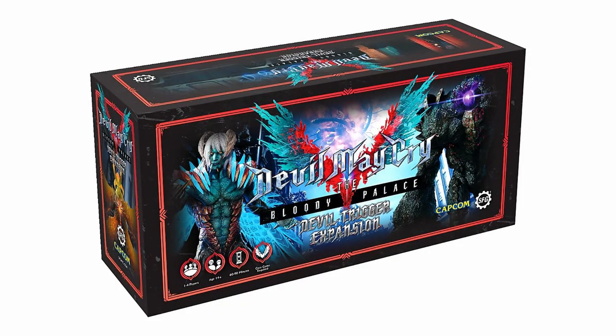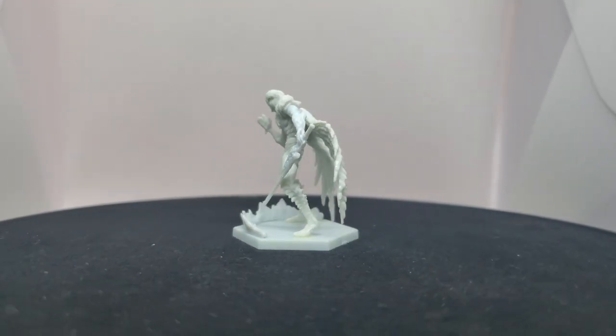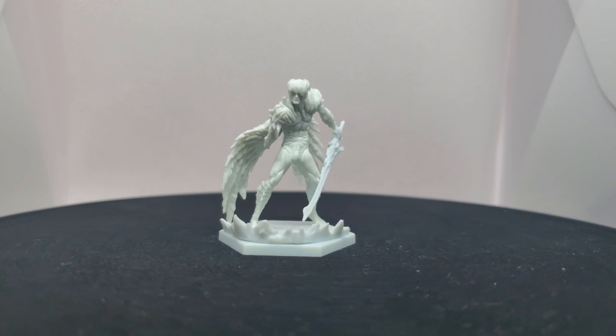Hello, I'm River, and welcome to my Devil May Cry The Bloody Pals paint series. Today, we'll be working on Devil Trigger Nero. This model, as well as his rules, comes in the Devil Trigger expansion pack, which comes separately from the core box.